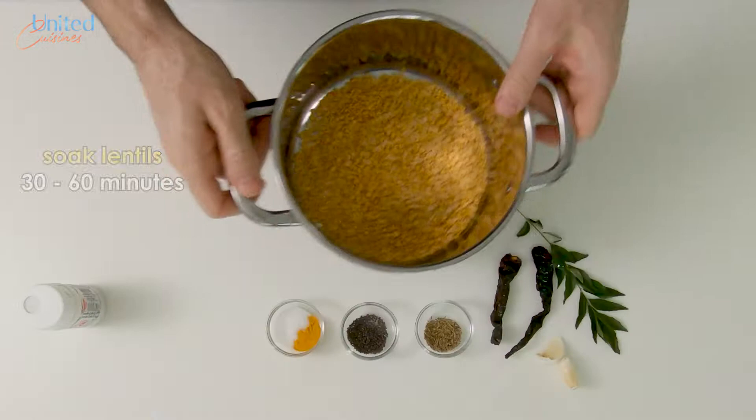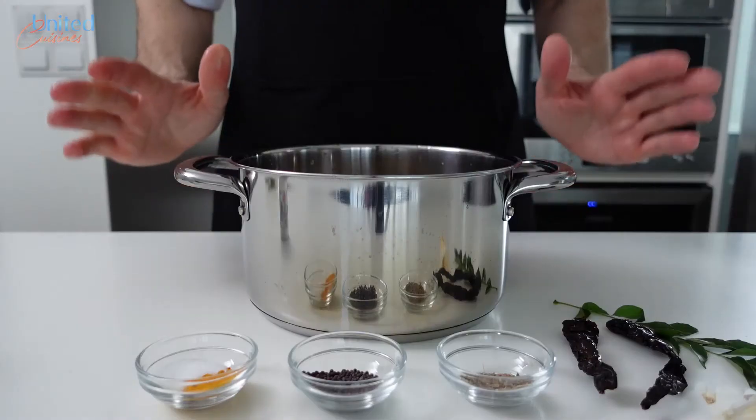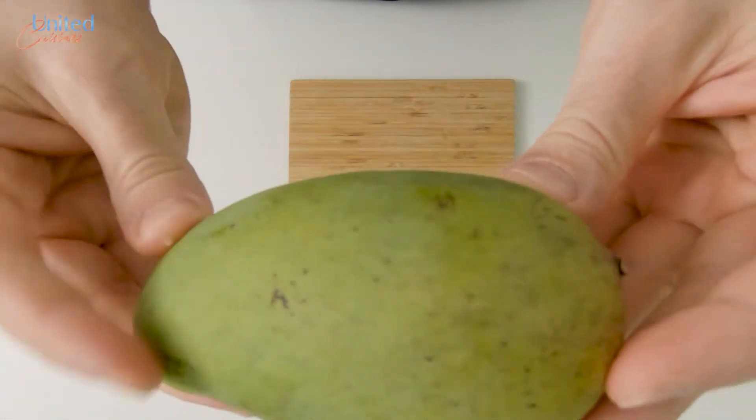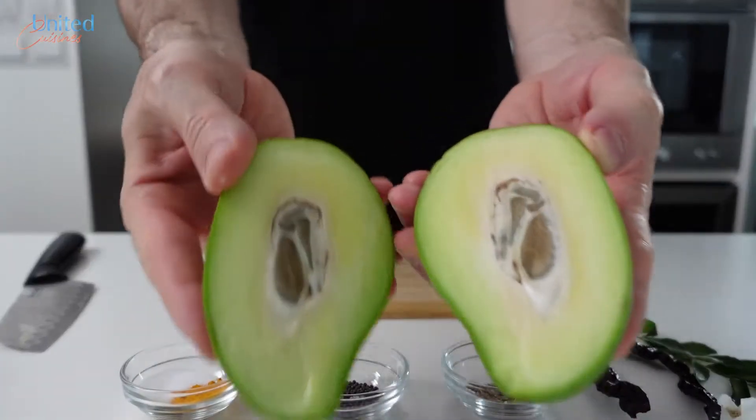Let's start by washing our dal and letting it soak for 30 to 60 minutes, which will help with cooking them later. In the meanwhile, let's have a look at our mangoes. The green one, which we got from our local Indian supermarket, was really raw and one could cut through the kernel, which was not fully developed yet.